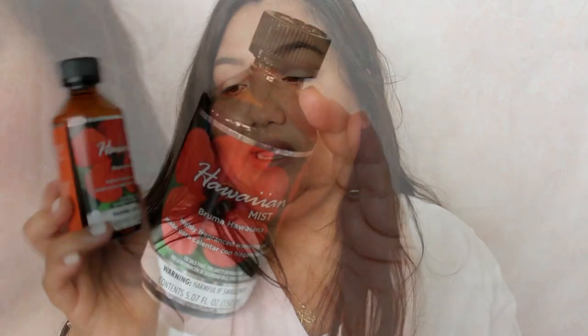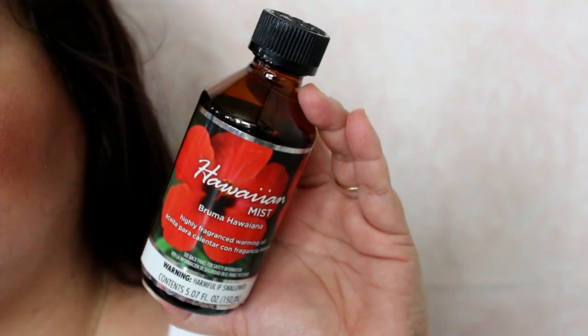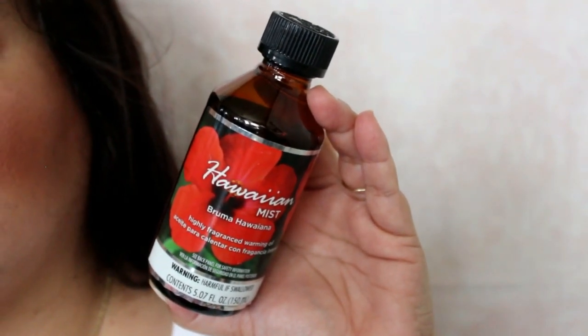This is five dollars — it's Hawaiian Mist, a warming oil. I think this was in my last empties video, though I think it was a smaller bottle. I really like these, so I finally remembered to get another one. They smell really good and give out a strong fragrance.